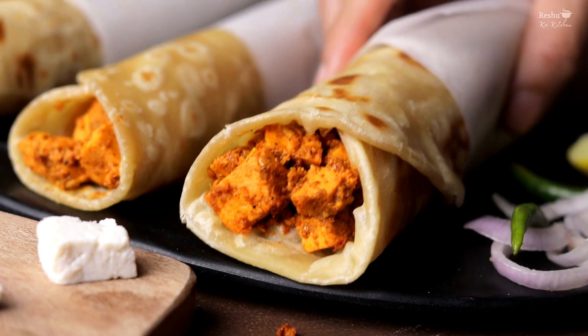Friends, this paneer mayo roll is so delicious! I had a lot of fun making it. Please do try this recipe at home. I had previously also made a chili suji recipe which is very interesting — click here and check it out!